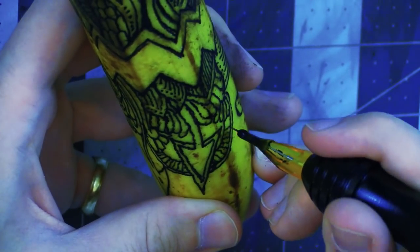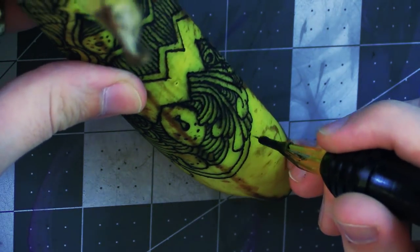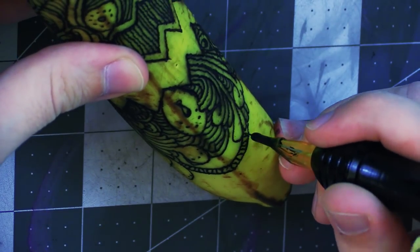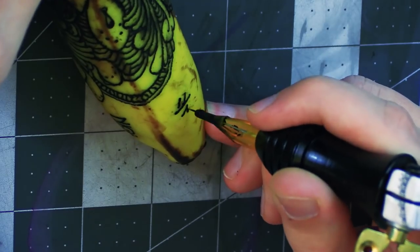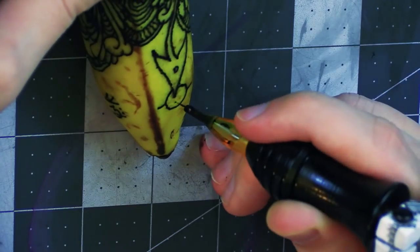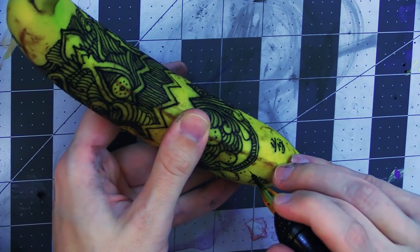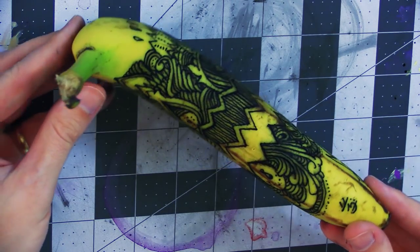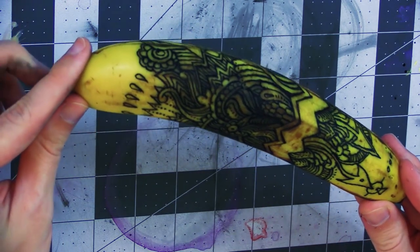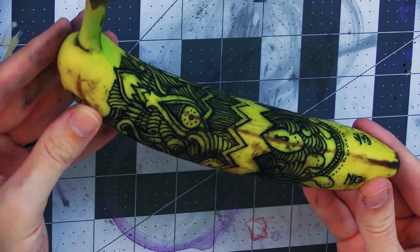Also my hand — probably one of the biggest hurdles was my hand would start cramping up just because I wasn't used to using those muscles holding the machine and doing that weird little hover you've gotta do. Anyways.